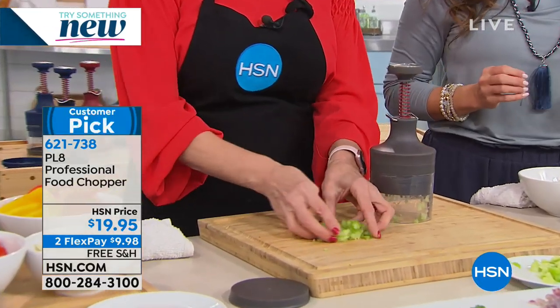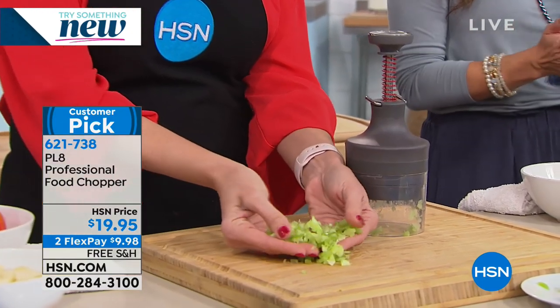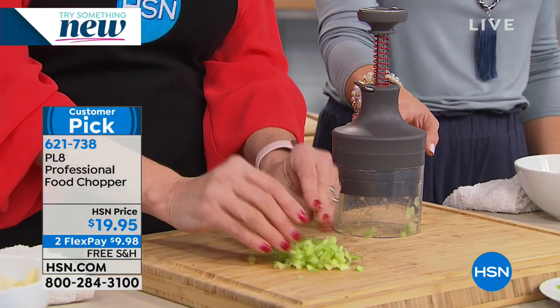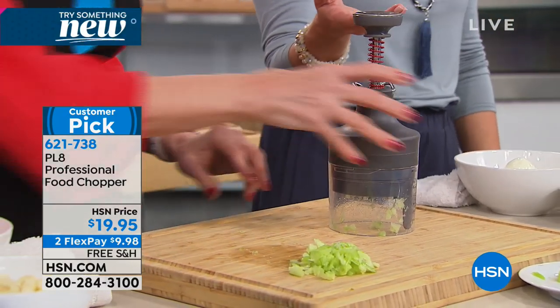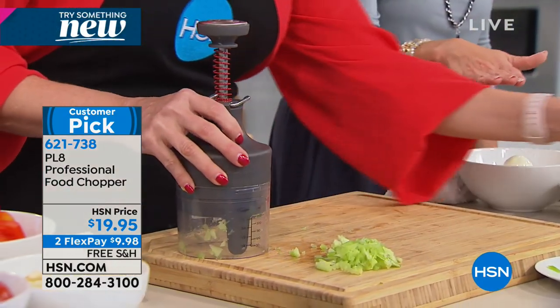This is the greatest little tool you can have from Plate. It's a professional food chopper. You just saw Allison chop up that celery in no time, just by hitting the top of this.